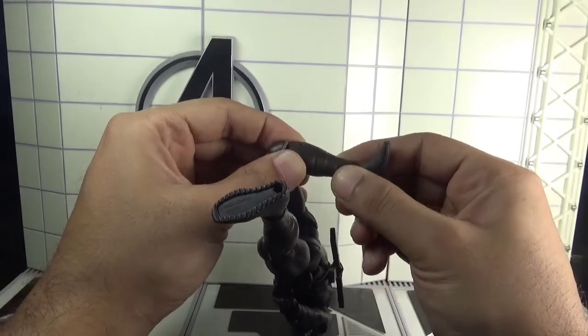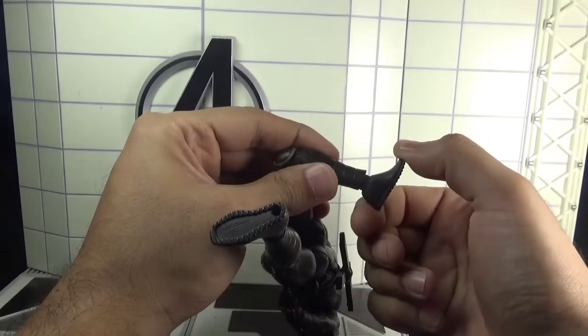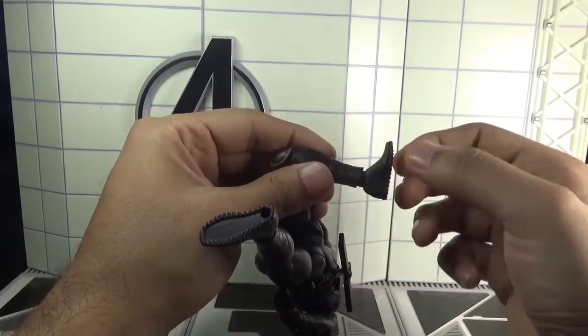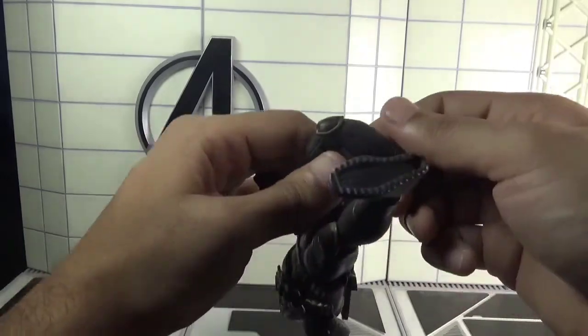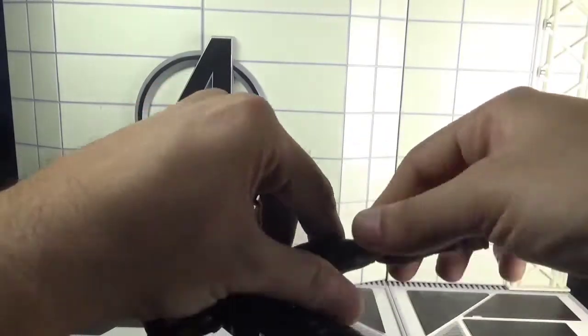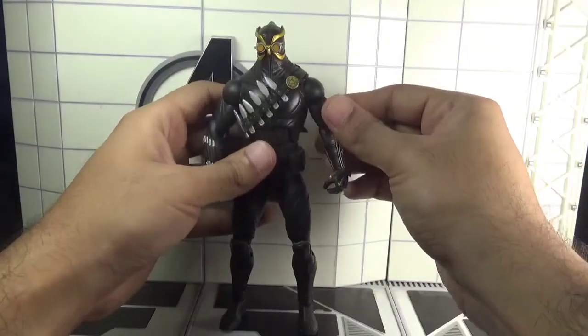The feet can move up and down through a hinge joint, and finally there is a swivel in the feet as well. That's it for the total articulation on this Talon action figure.